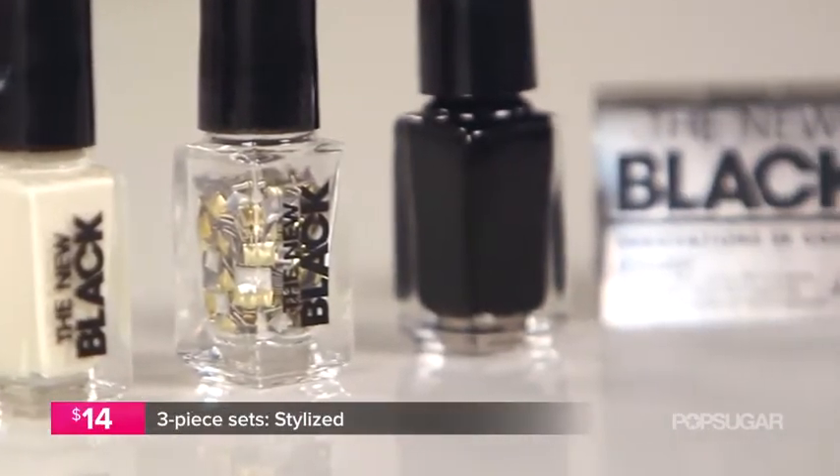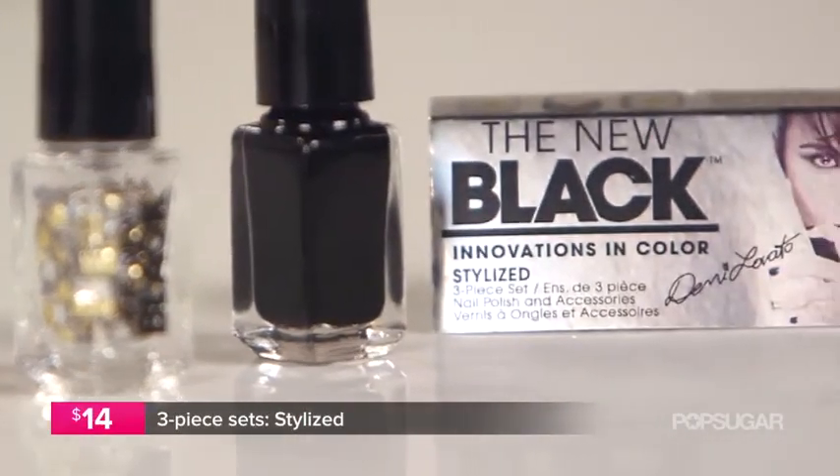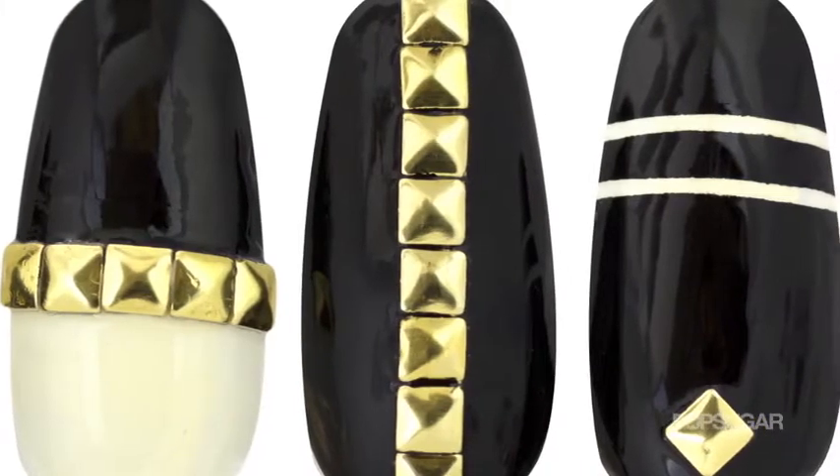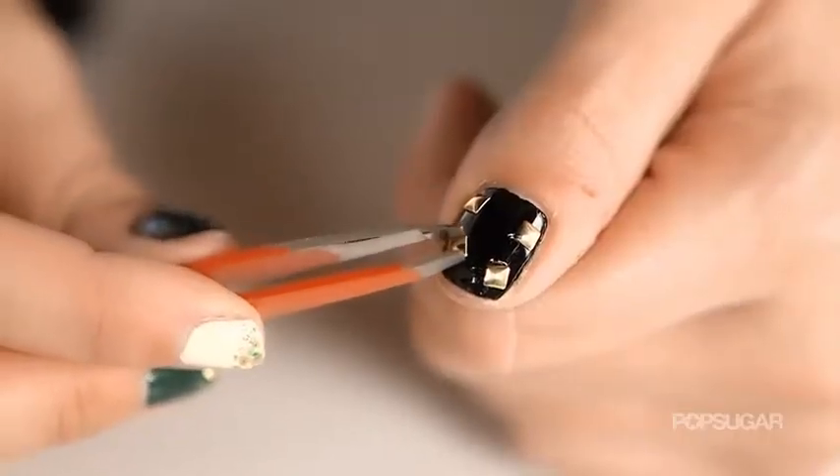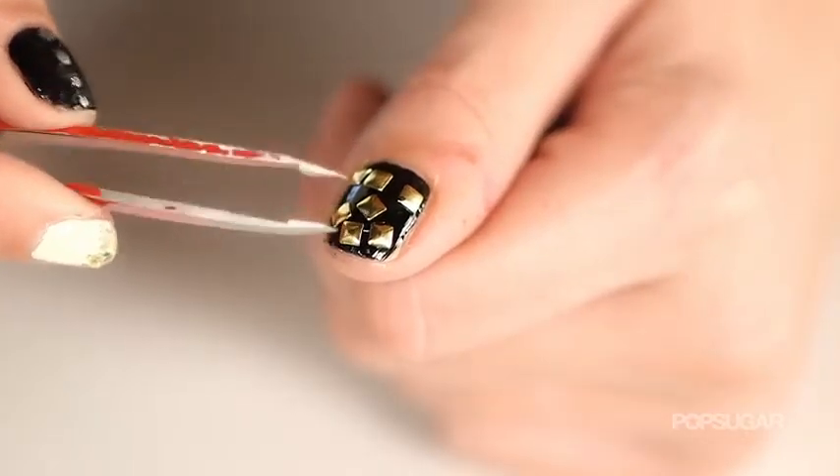Then, Stylize. Stylize is all about the graphics and the prints, and we know Demi Lovato loves that. This one comes with cream, black, and then these little squares in gold and silver so you can create a cross on your nail. You can create a really texturized French tip. It's really up to you.